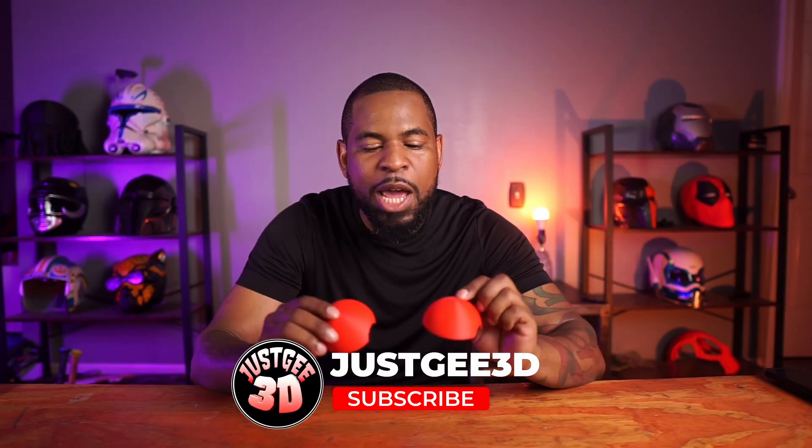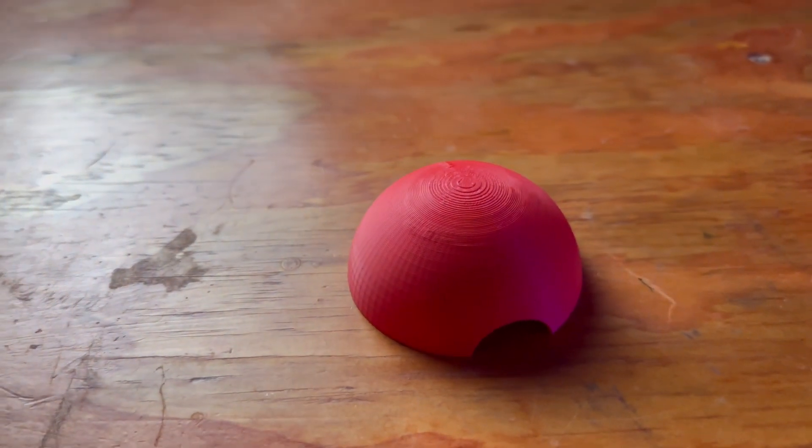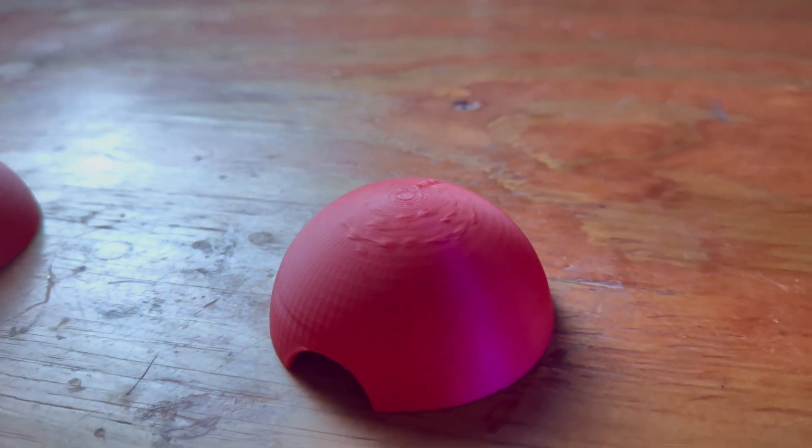To do this test I 3D printed two identical sphere shapes. One is printed at 2mm layer height — it has some stepping and some layer lines that we're going to have to smooth out just by sanding. The other will be our control: I'm going to sand it, bondo it, prime it, and paint it just like I do any other 3D print. To give the control an advantage, I also printed it at a variable layer height using Bambu Studio, which shrinks the layer height toward the top to give it a smooth rounded finish.